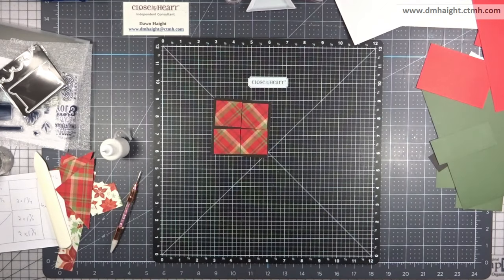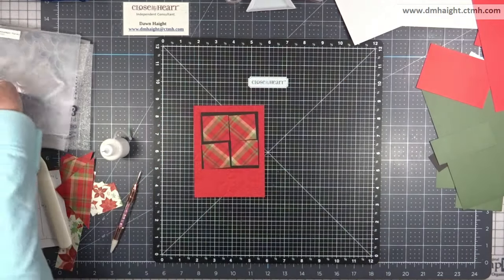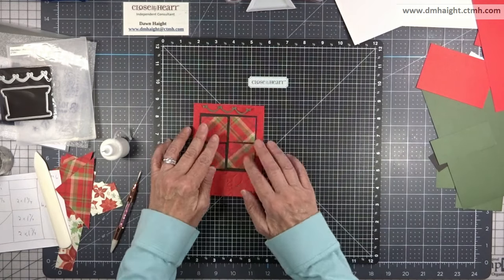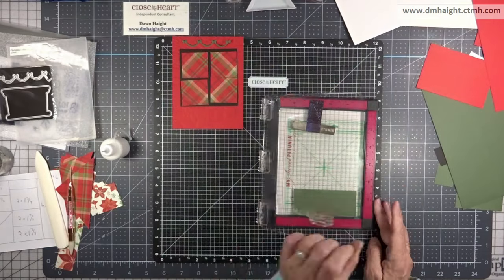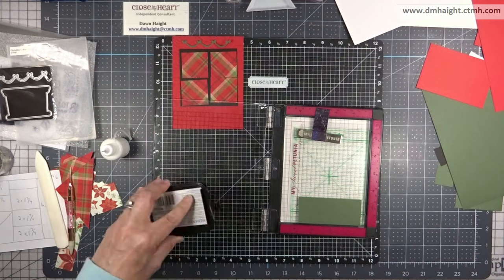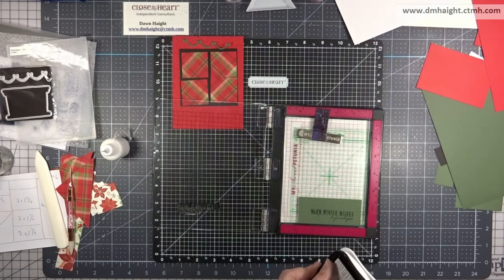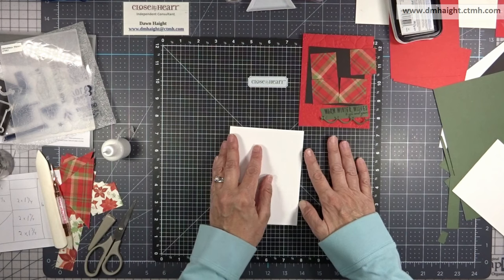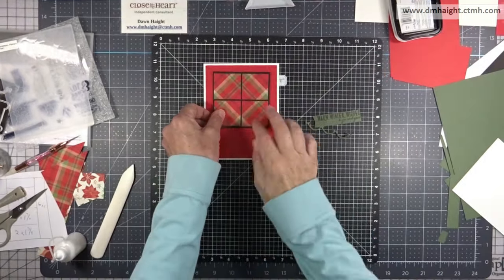For the last card, I'm using these squares matted in black, and I've run some candy apple through using that same Christmas Florals embossing folder. I've cut a banner swag in pine — not exactly sure where I want to place it yet. I've also cut a piece of pine cardstock and I'm stamping out 'Warm winter wishes to you and yours' in black ink a couple of times. Off camera I'll trim it out and create a banner with a dovetail on one side.